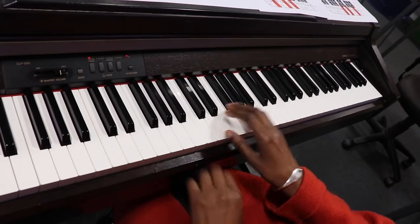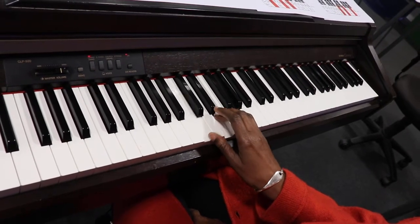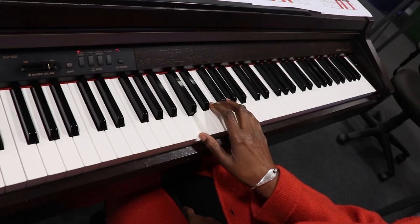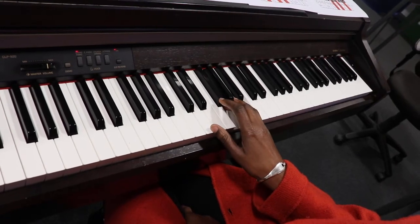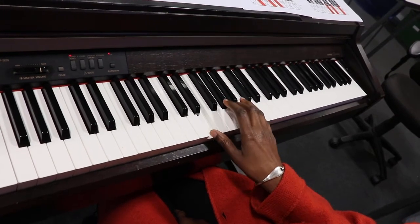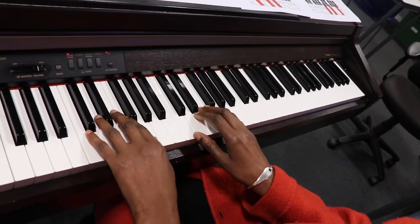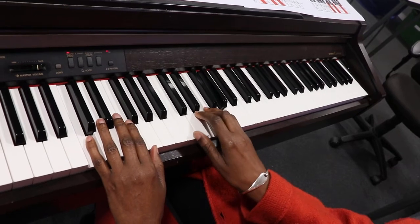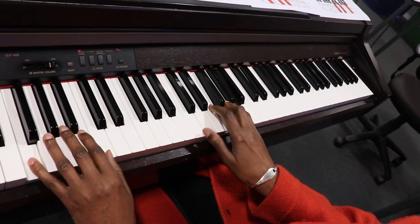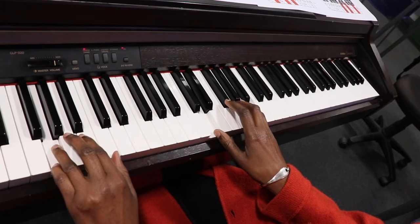All I'm doing with the right hand is breaking up the chord. C, then the F, the G, and the A minor. And adding the bass note to the G and the A minor.